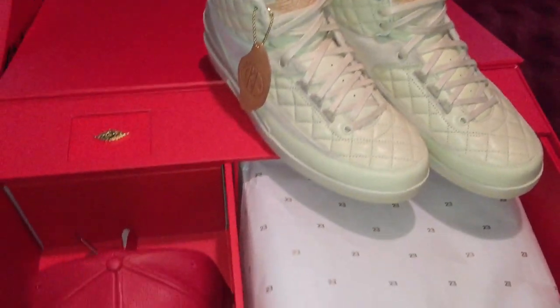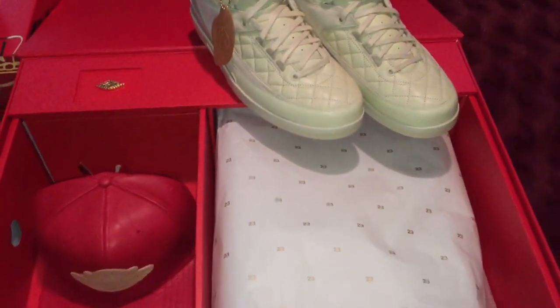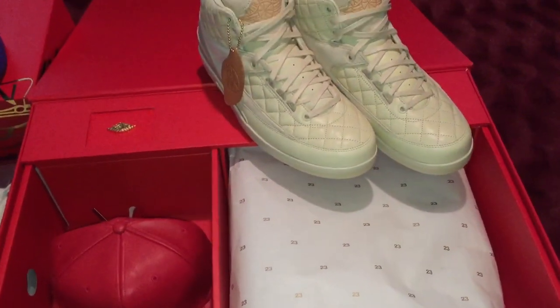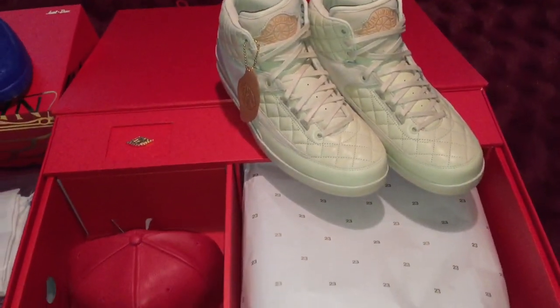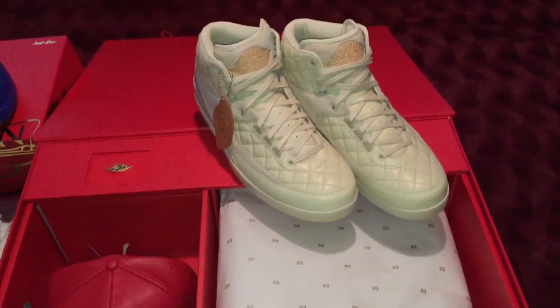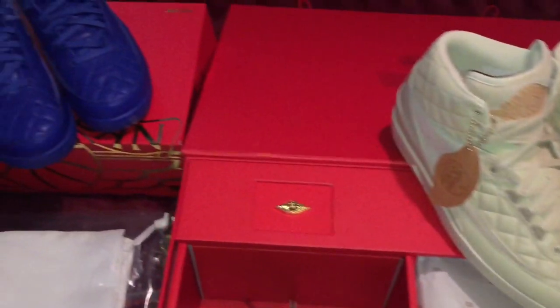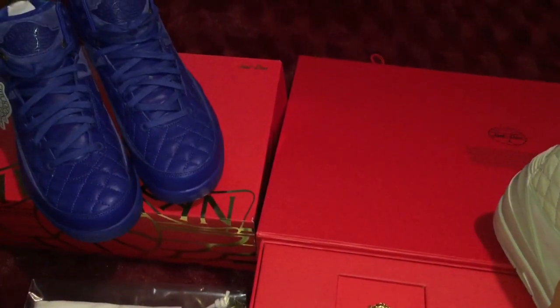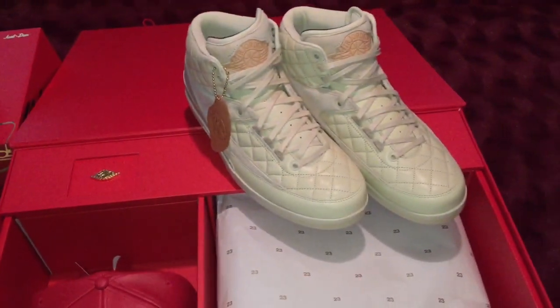Before I start, I gotta hit you with my famous three words: crucial, crucial, crucial. Ladies and gentlemen, Just Don and the Jordan Brand did an incredible job with this packaging and this shoe release right here. We all know about the blue ones, which are incredible as well, but today we are here to talk about the Beaches colorway.